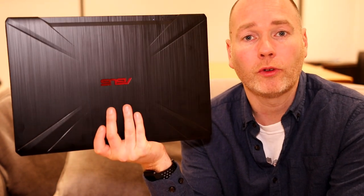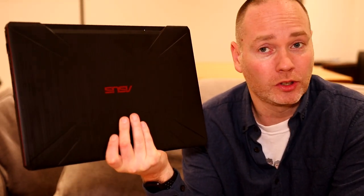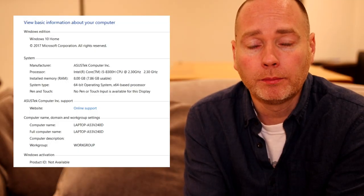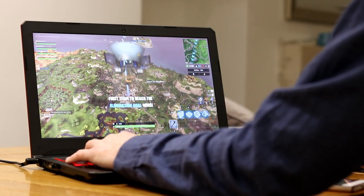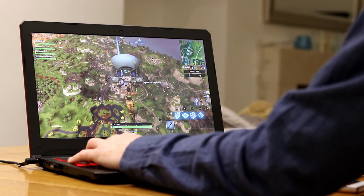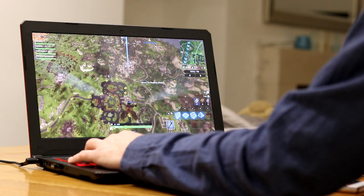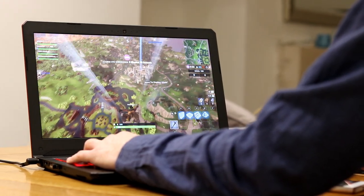Hey tech lovers, I've been testing the ASUS TUF 504G gaming laptop, which was sent to me by AO.com to review. It has a 15.6-inch screen, powered by a GeForce GTX 1050 2GB graphics card, an 8th generation Intel i5 quad-core processor, 8GB of RAM, and 1 terabyte of hard drive space.